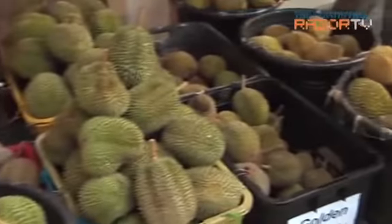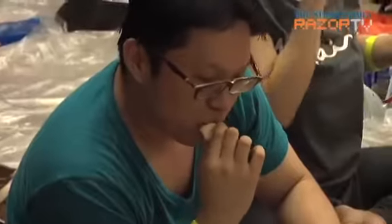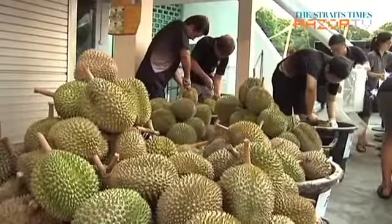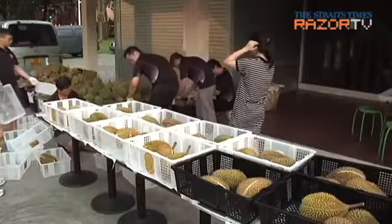These seven types of durians were seen at Durian Mobilisation, an annual durian feasting event organised by Dr. Leslie Tay and supported by the Singapore Kindness Movement. This year's event saw 1,000 kilograms of durian shared by some 300 participants.